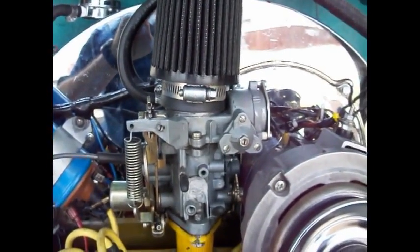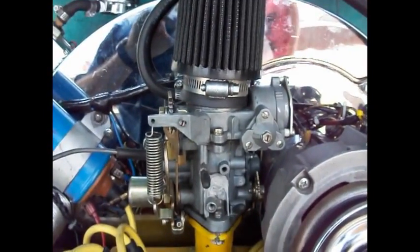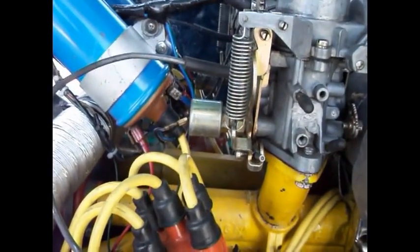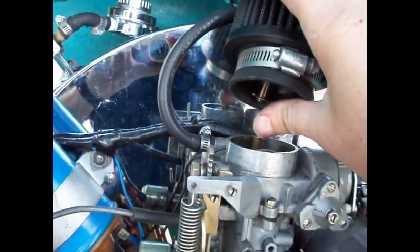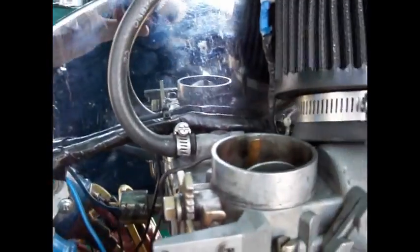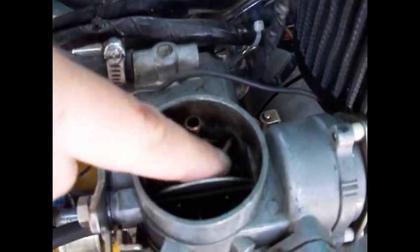I've been working with this 34mm carburetor and figured out a different way of running without a venturi, so you have a virtual 34 millimeter venturi. We're still running the hose to the horn or vent horn. The second option for running without a venturi would be these two horns or these two auxiliary jets.